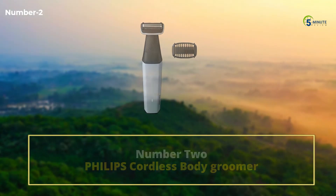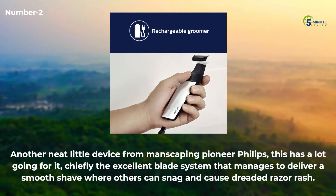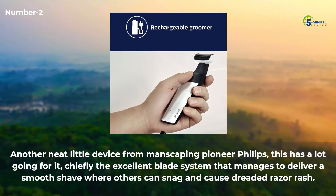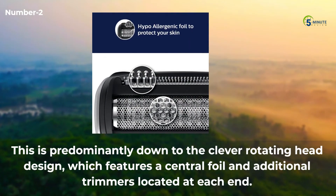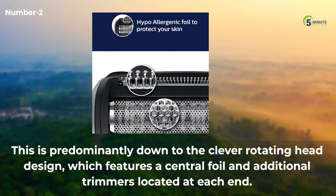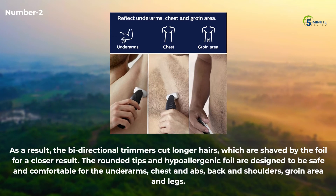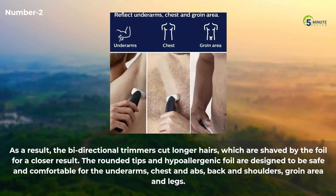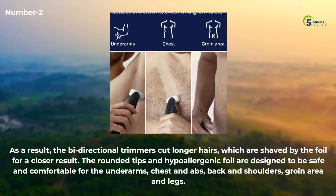Number 2: Philips Cordless Body Groomer. Another neat device from manscaping pioneer Philips, this has a lot going for it — chiefly the excellent blade system that manages to deliver a smooth shave where others can snag and cause dreaded razor rash. This is predominantly down to the clever rotating head design, which features a central foil and additional trimmers located at each end. As a result, the bi-directional trimmers cut longer hairs, which are then shaved by the foil for a closer result. The rounded tips and hypoallergenic foil are designed to be safe and comfortable for the underarms, chest and abs.